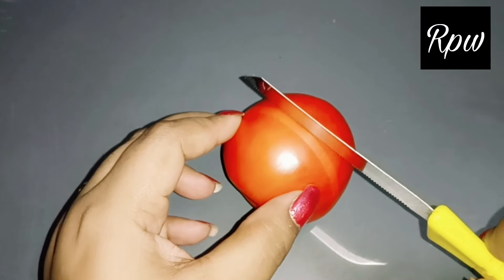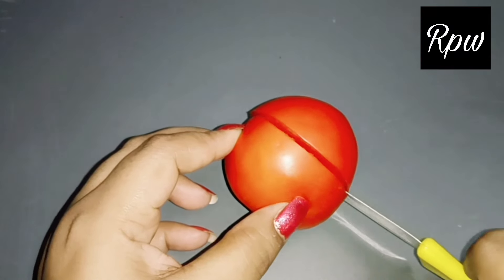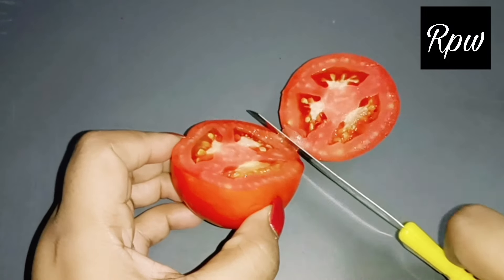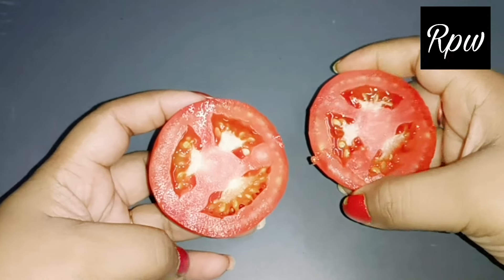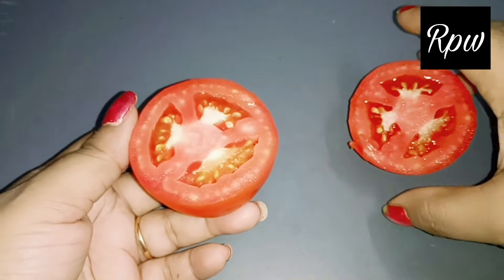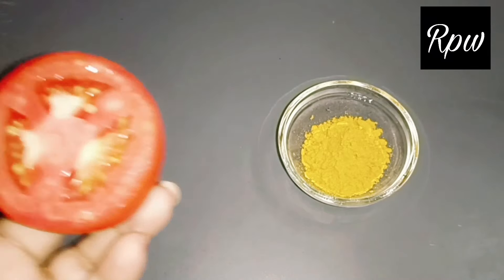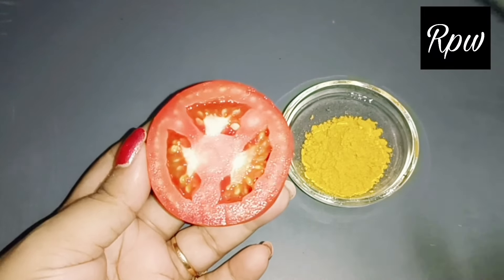You have to take a fresh tomato. I have cut the tomato in two parts. Tomatoes are the best healthy food for eating and also the best for our skin. Tomatoes contain Vitamin C, which fights dark skin and brightens and lightens the skin. Tomatoes also have lycopene, which makes our skin bright and fair and gives a very good glow.